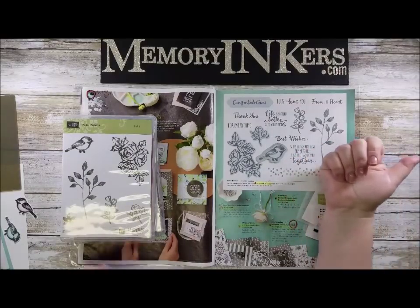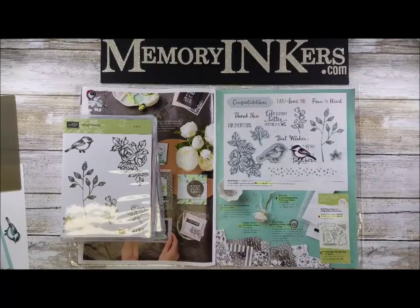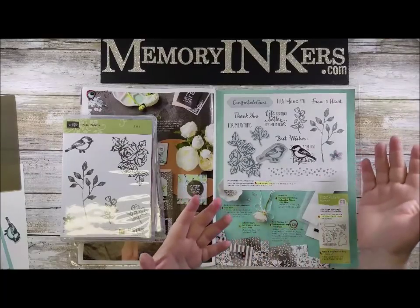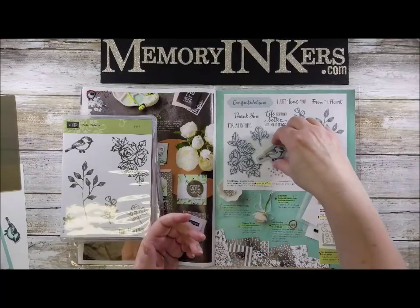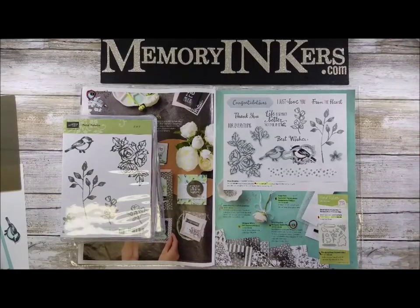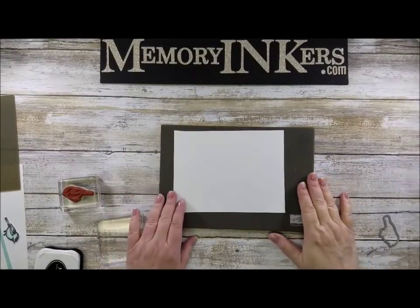I wanted two birds, so I needed one facing to the left. I could have fussy cut it — I know how to do that — but I decided I wanted to cut it out with the framelit. How am I supposed to do that? Because that's not going to work as-is. Let me show you my tip.